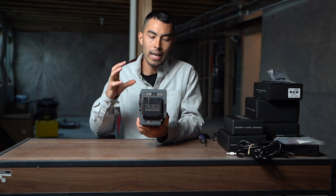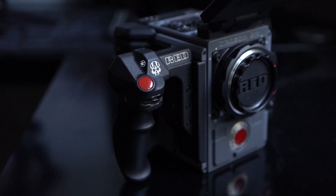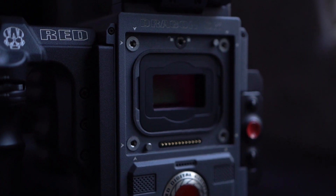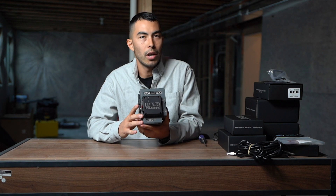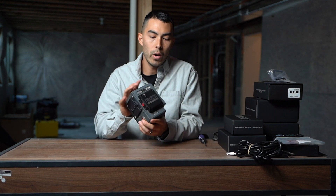This one here is the Scarlet W with the Dragon sensor. This is kind of like their step above the entry level. So it's not their highest end or anything like that, but it's been a longtime goal of mine to own a RED. I've shot a ton on REDs, but usually just renting them. So it's really cool to have my own.